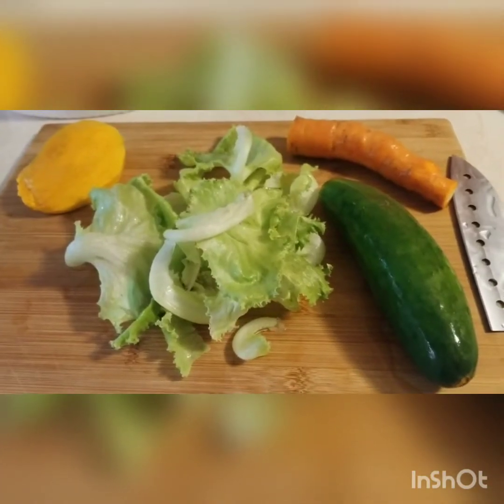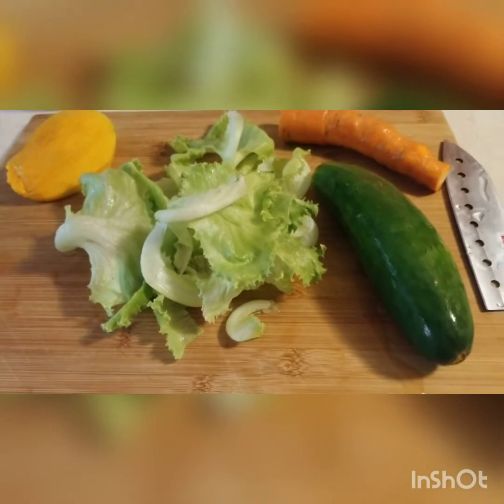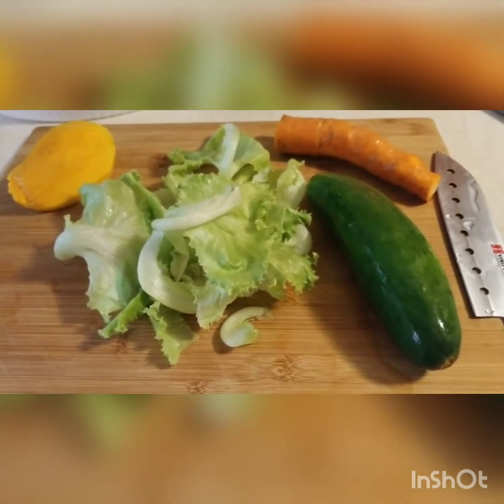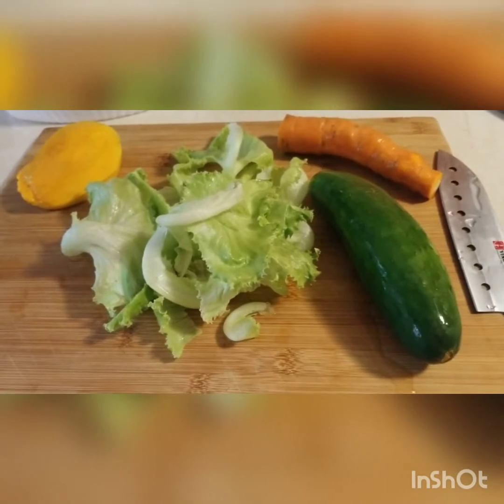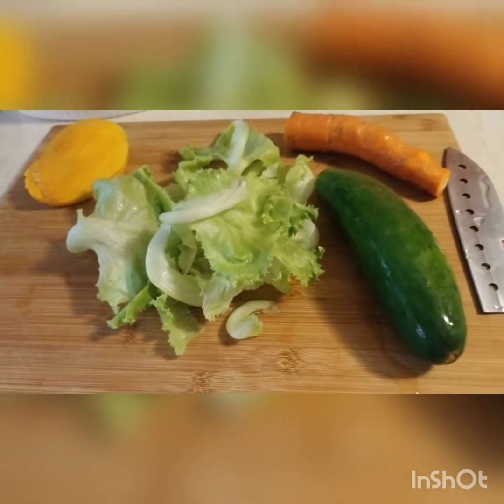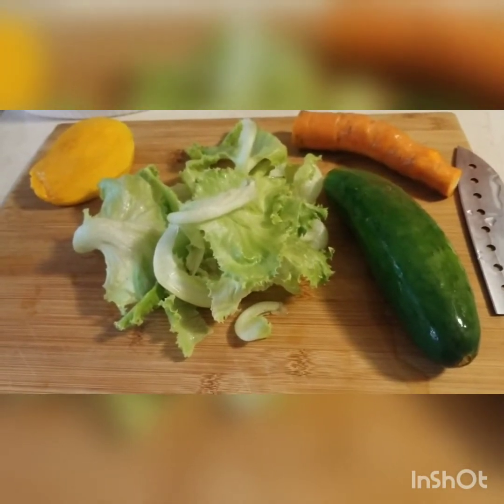We will be making a very simple salad to accompany the chicken. Everything I have here came from my backyard, including the chicken. So I am very, very proud of that.